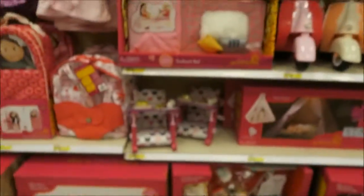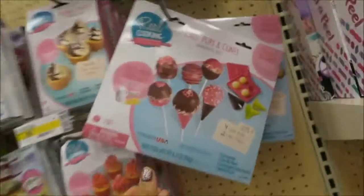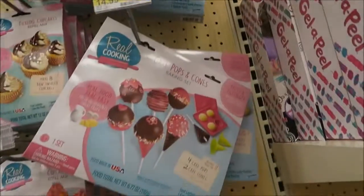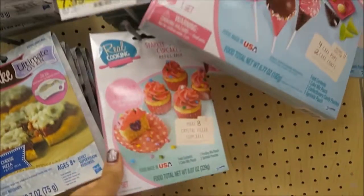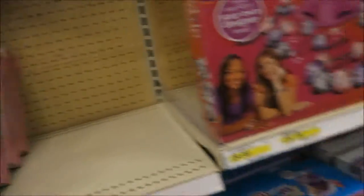How cute is that? They also have other little things — cake pops, cones, and mini donuts. And cupcakes too. Depending on how Aubrey does in the store, we will get that. I'm going to let you guys know how it turns out.